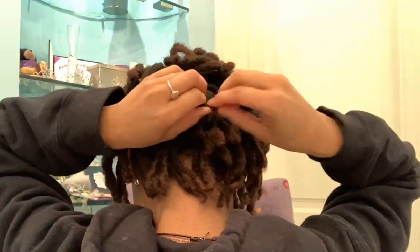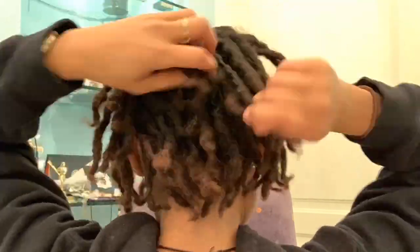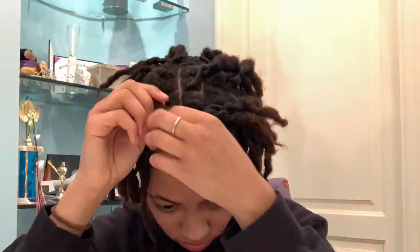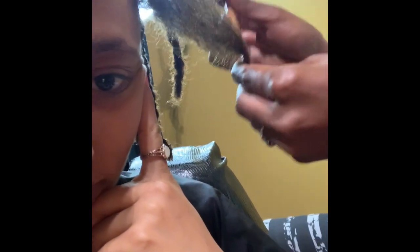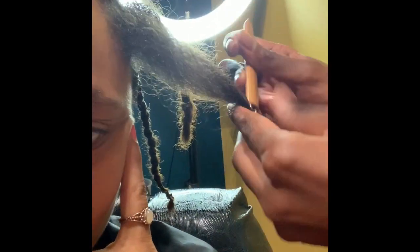So I'm just going to go ahead and take these out and we'll see what they look like. By the way, my stylist in LA — slash friend now — shout out to you. She actually used the interlocking method. You part the hair, take the hair strand and use this tool, and it brings the hairs into the middle where they hold hands and lock eventually over time.